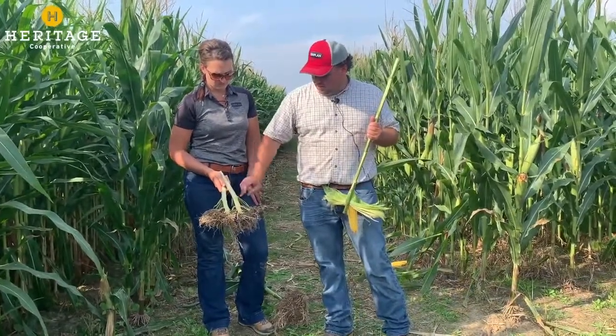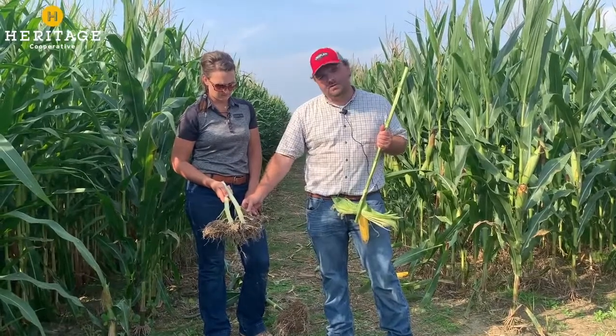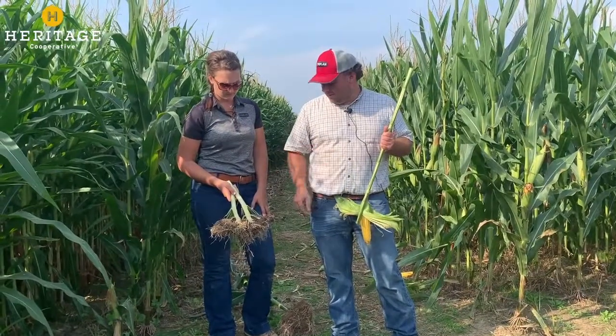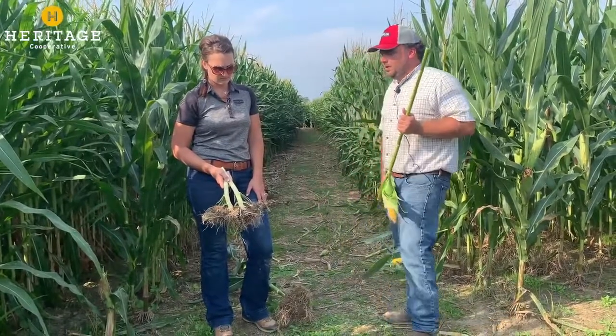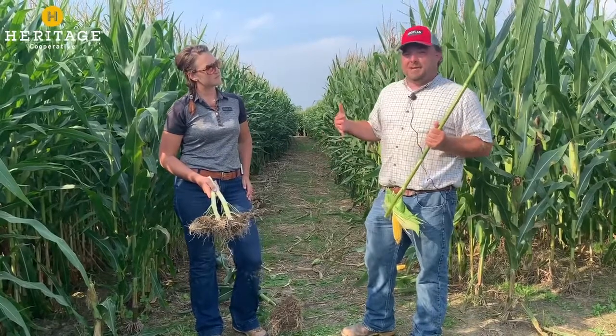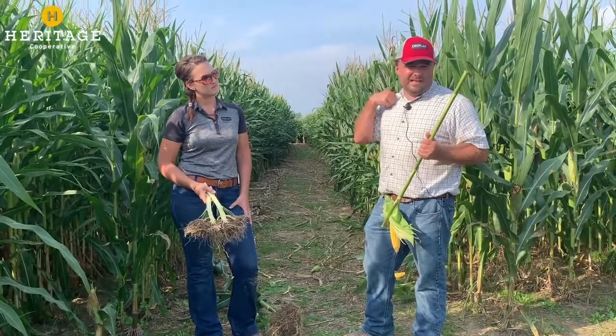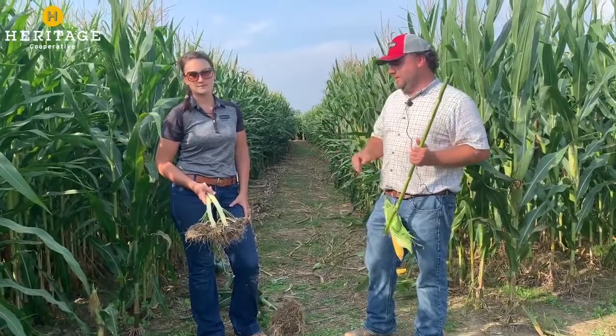Moving up from the bottom of the plant, we get to the nodes above the ground. Immediately above the nodal roots, you'll start to see brace roots develop. These do take up water and nutrients from the very top layer of soil. They also help with standability on the corn plant, especially working late season. They will also help stand the plant back up if you have a lodging event, especially in that early vegetative stage.